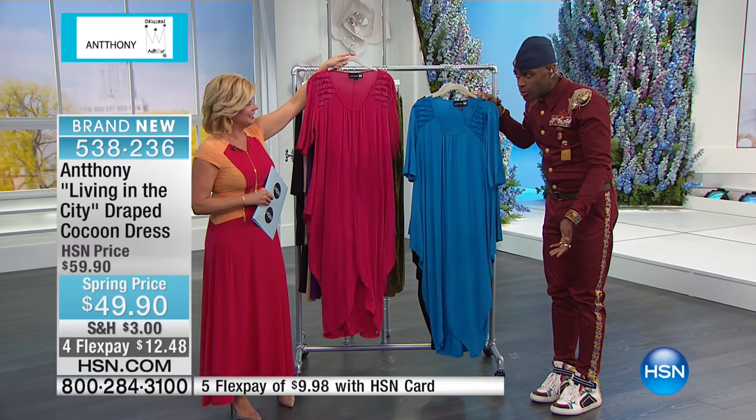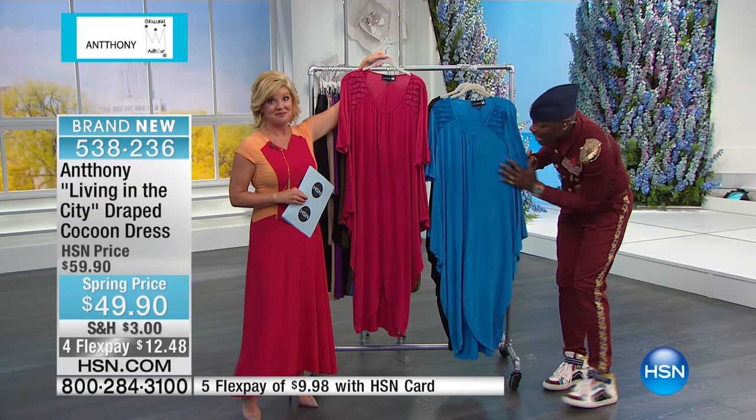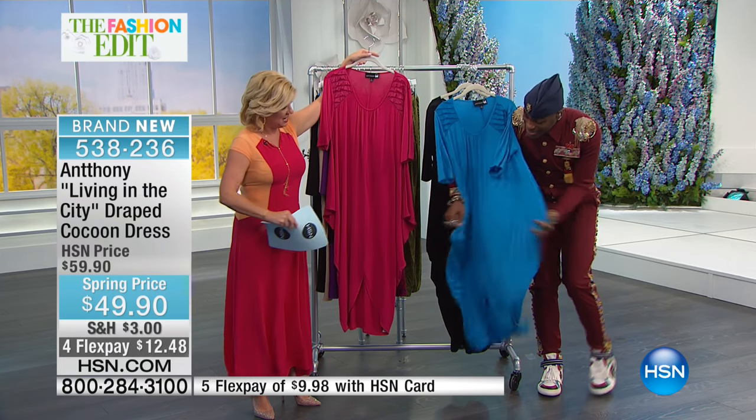She said, I'm going to wear that. I said, I didn't design it for you — I designed it for my mommies. She said, Anthony, this is revolutionary. Because what it has, it's wonderful. You can tie it.